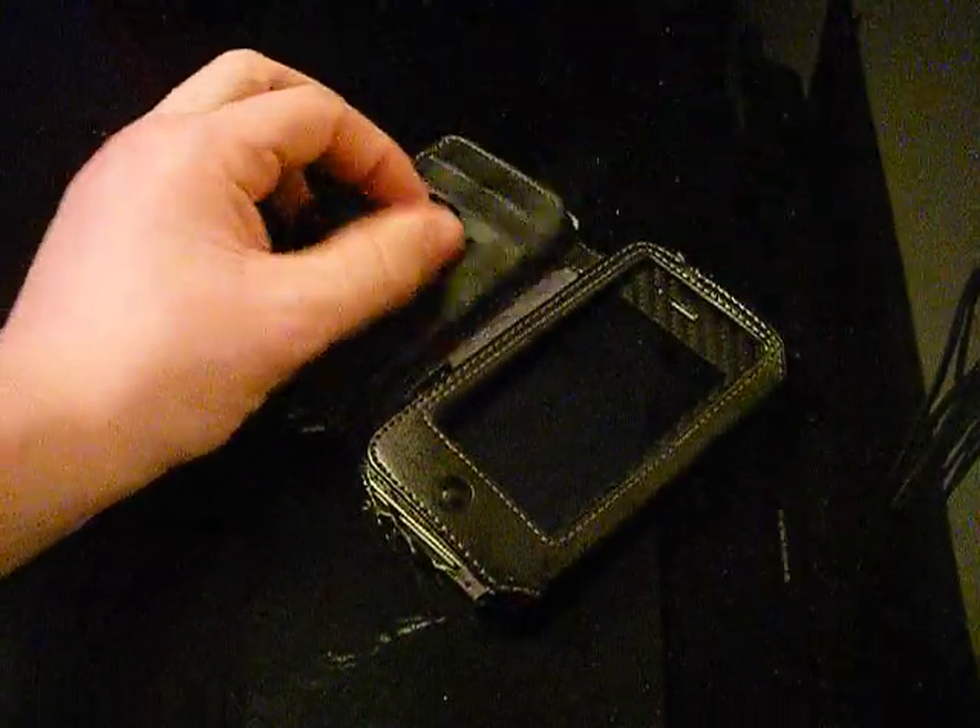I have had this case for a very long time. I don't really use it because it's not practical for me - it's not really protective enough for me, so I don't really use it.